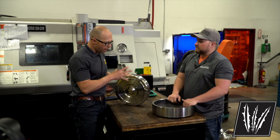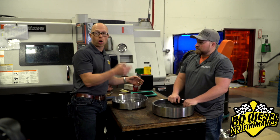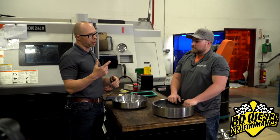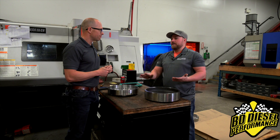After this process, the part is essentially finished. They deburr it and send it right over to the torque converter department, where it gets utilized in the appropriate application and welded up into a finished torque converter.